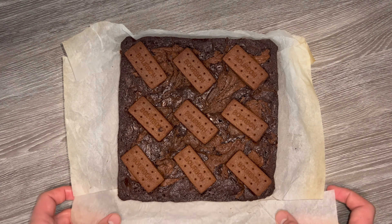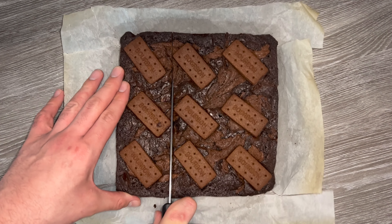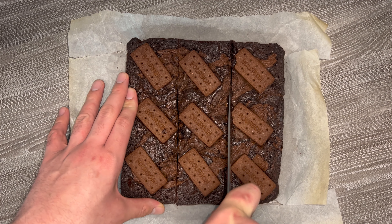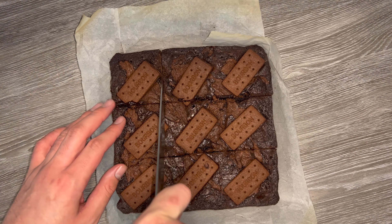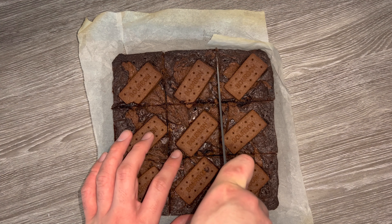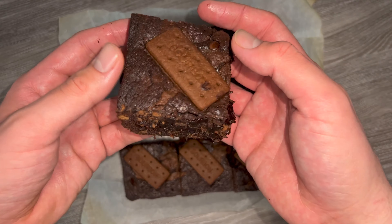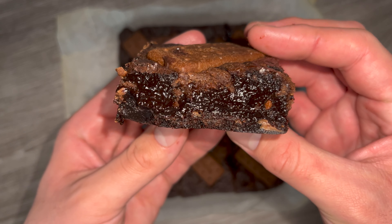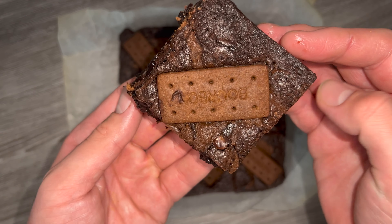Once they've cooled down from the oven, I place these into the fridge — this helps to firm them up, making them much easier to slice and giving them a much denser texture, which is what you're looking for in a good brownie. Slice them up however you like; I went with nine portions. Here's what they look like — a slightly more baked edge and a much denser, richer centre. This is what I would call the perfect brownie.